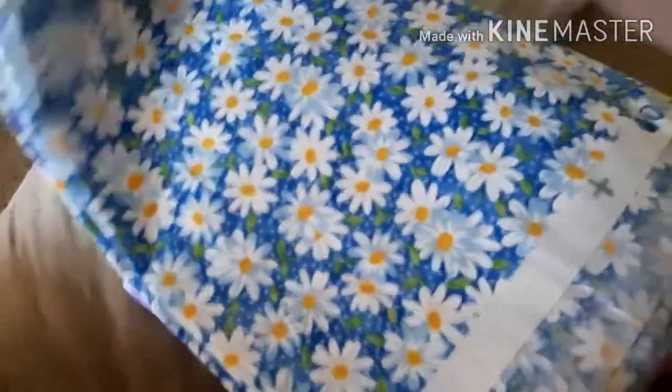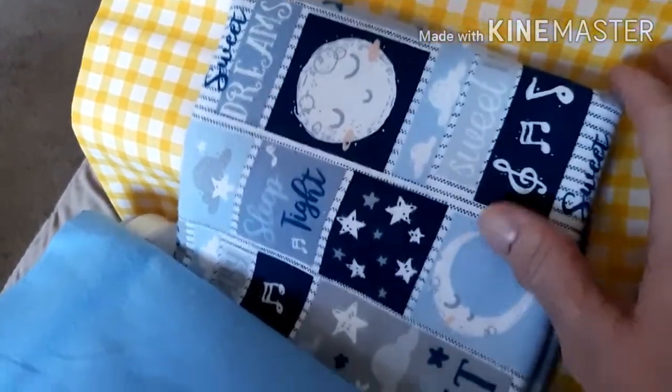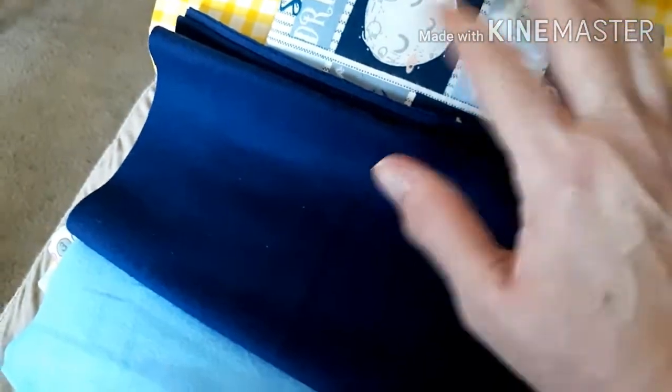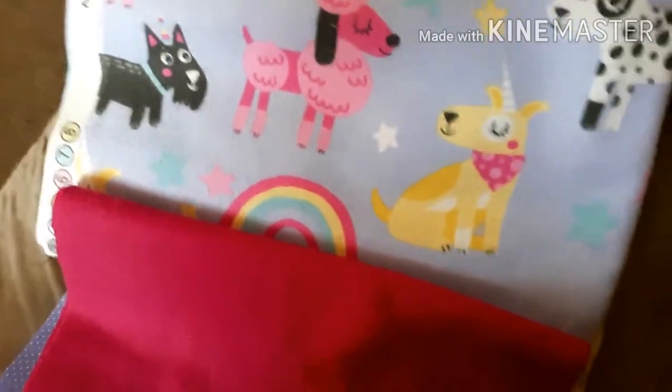My daughter-in-law likes yellow, so I got this fabric to make bowl cozies out of. I also got flannel to make my grandson and granddaughter pillowcases. For Rhett's pillowcase I'm using the burrito method — it has a main piece, a contrast, and another contrast. For my granddaughter Taylor I got this for the main part, this for a contrast, and this — it looks red on camera but it's actually the exact same hot pink. So that's a pillowcase for Taylor.